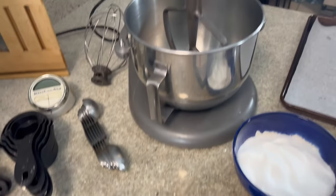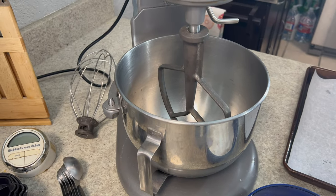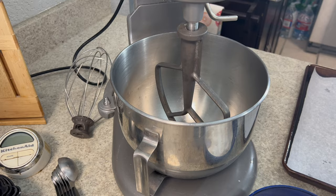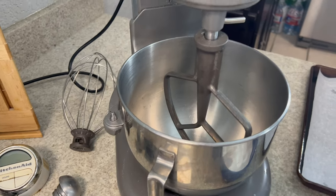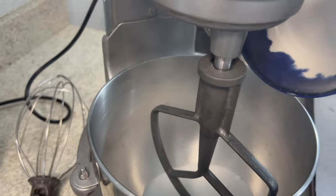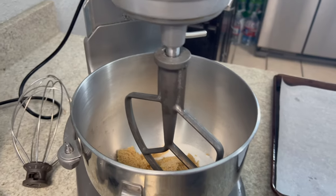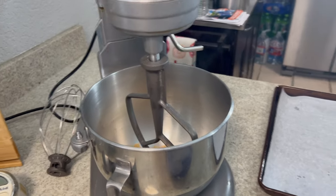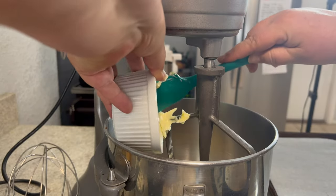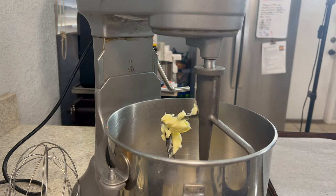The first part of the recipe is to combine the butter and sugar in a stand mixer fitted with the paddle attachment, and cream together on medium-high for two to three minutes. Here's the white sugar going in, then the brown sugar, and then the butter — which should be at room temperature. Cream together on medium-high for two to three minutes.